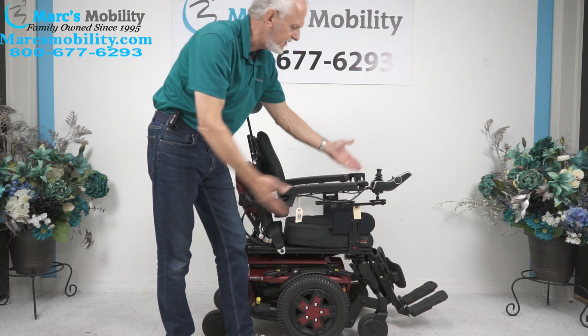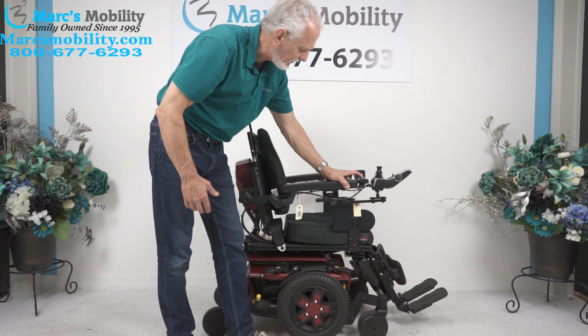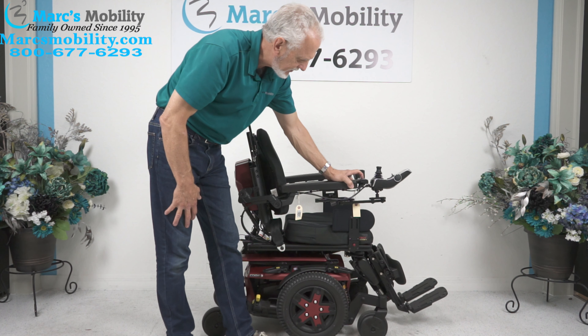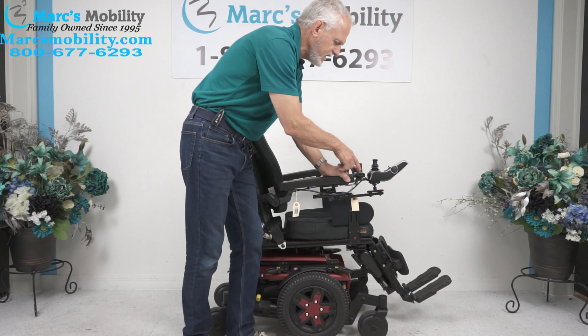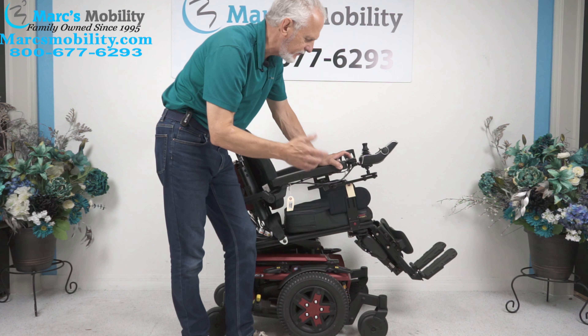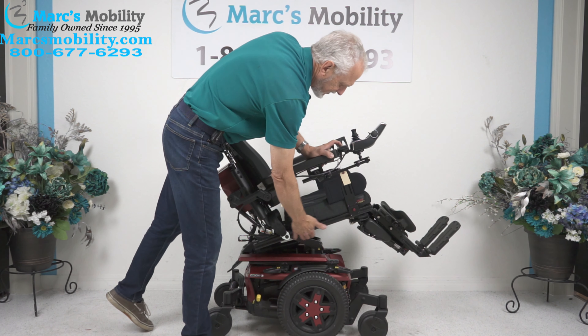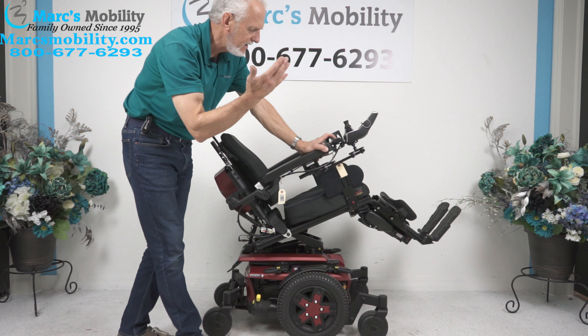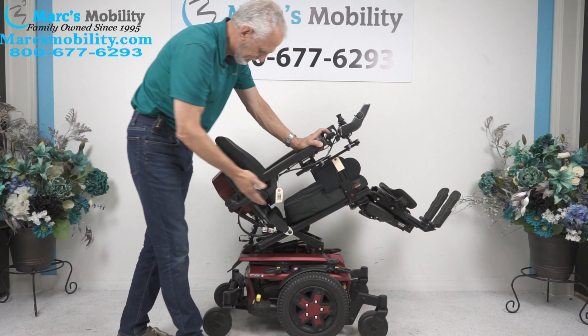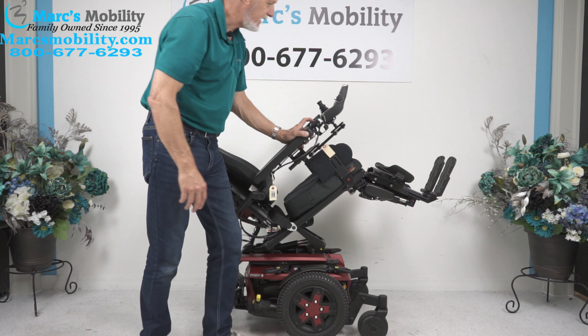The first function I'm going to do is the tilt, which is the first button on here. If I hold that button down, the seat will start tilting back. On these, you have to hold it down for at least a second before it responds — it's not a quick response. You've got to hold it and then it'll go. This is called the electric tilt. When the bottom goes back, it'll take the legs and the back, because they're all connected together.